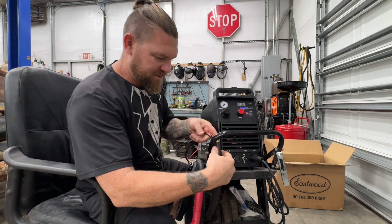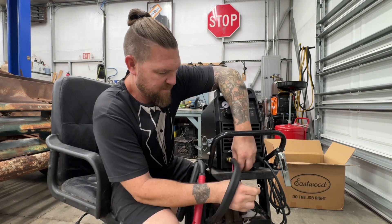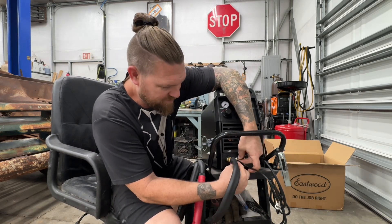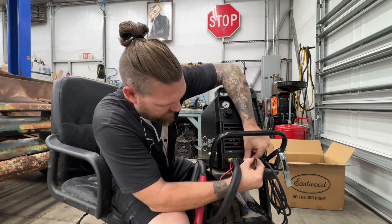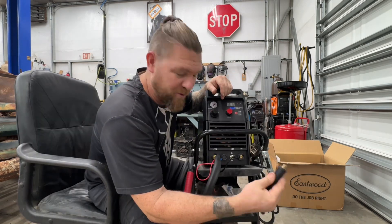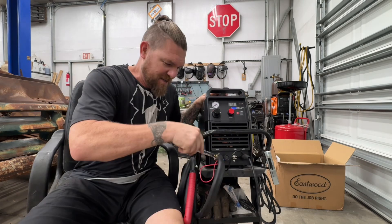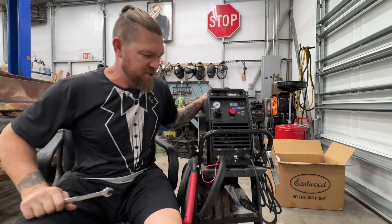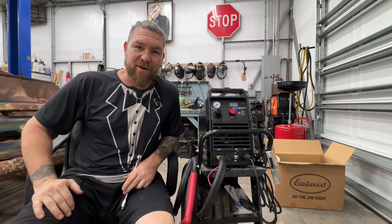Setting up the gun: install the airline, install the positive cable, and install the trigger control. Installing the ground — simply insert it and twist until it stops moving. That's the guy, snug as a bug. All right, set the pressure on and then we're ready to cut.